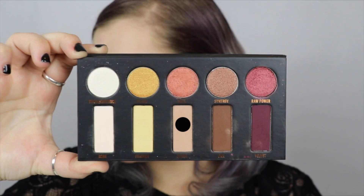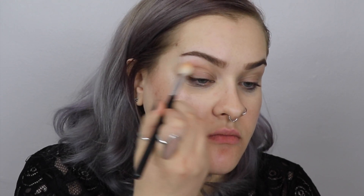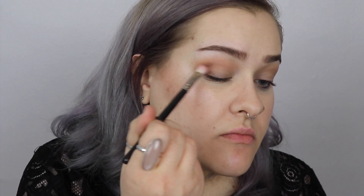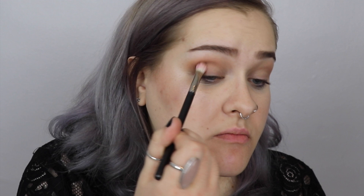So after setting my primer for this first look, I'm going to be taking the color Suede on a fluffy Morphe blending brush and buffing this through my crease, basically building up the color to create some subtle definition on each eye. Now on a MAC 217 brush, I'm going to be picking up the color Oak mixed with a little bit of Suede and buffing this through the outer corner of my eye to create extra definition and smoke.